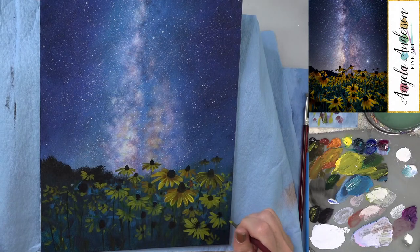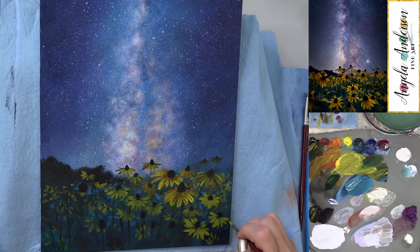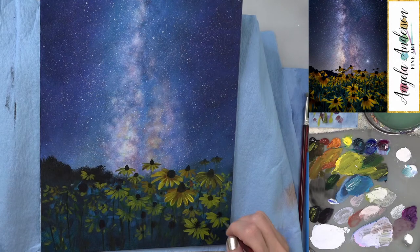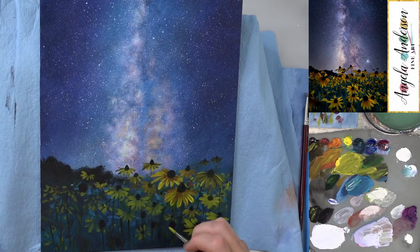It cleans off really well. The only downside is that it gets very static-y, so hairs and things stick to it when you're trying to wipe them off. Also, if you have a cat in your studio you may not want one — you'll be cursing the static every time you try to wipe it clean.